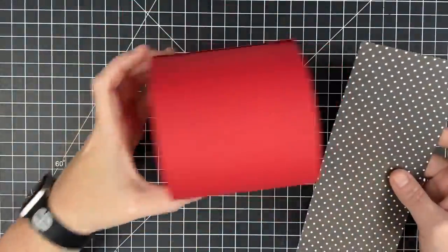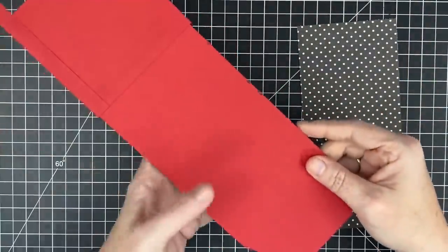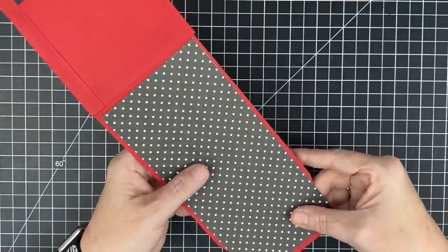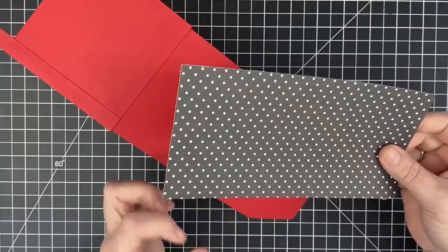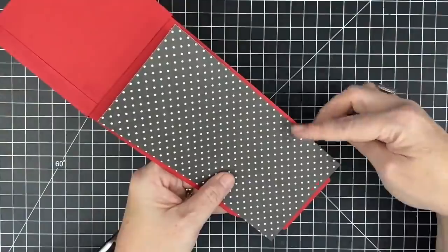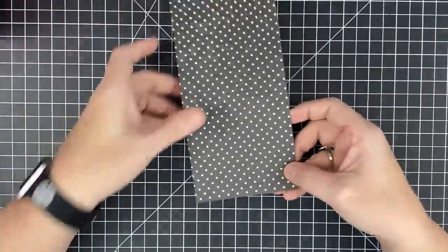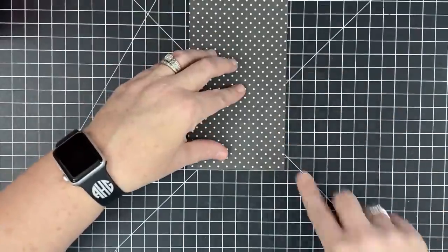Now let's decorate it - let's talk about covering it with the papers that you want. I've decided I want to cover this little piece that wraps the little top part. I've cut a piece to sit on top - this piece is seven and three quarters by three and three quarters. What I'm going to do is treat it the same way I did earlier where I did the little angle cut, so we're going to do the same angle cut.